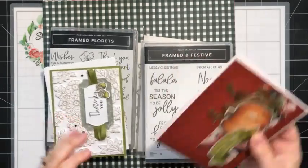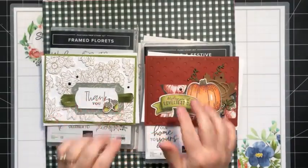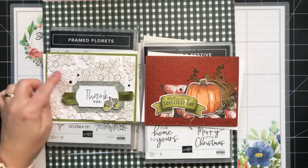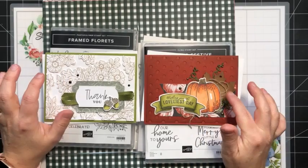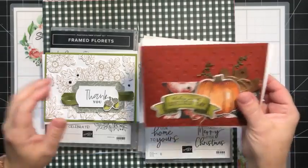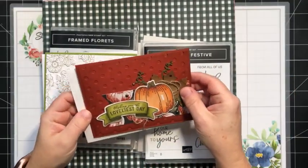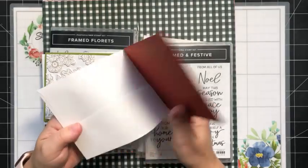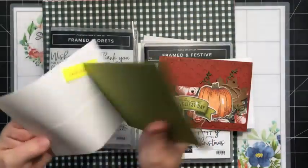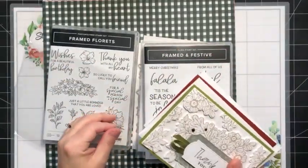Before we get started, I have two cards to give away. These are from two Facebook Lives I did last week — one using the Fond of Autumn bundle where we created a fun background, and one sharing vintage or rustic ideas. I drew from all the comments and shares, so thank you for commenting and sharing on my videos. The lucky winner for this card is Gail Bueller, and the lucky winner for this card is Layla Appleford. Remember to do the same in today's video.